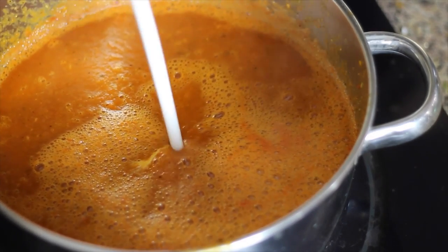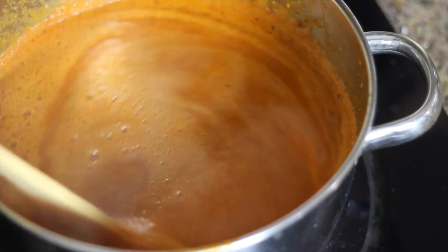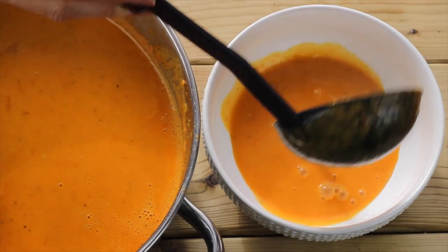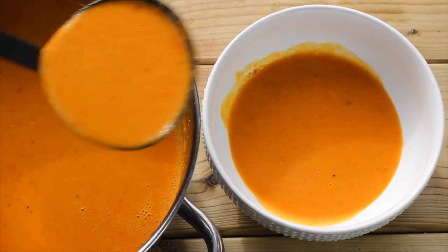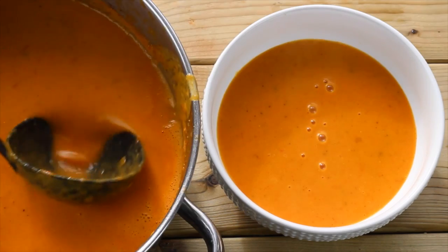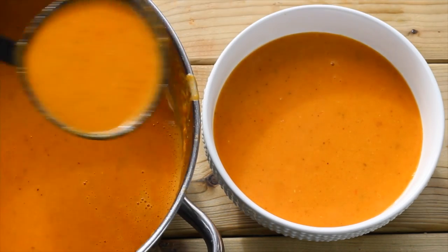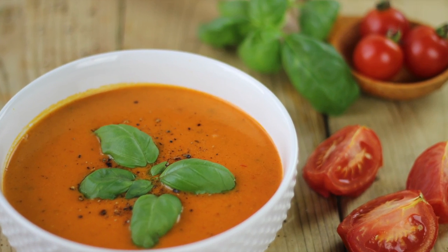Then go ahead and add in that coconut milk — this is gonna give it a creamy texture without any dairy or unhealthy substitutes. Go ahead and bowl your soup and you can just see how the color from the coconut milk really brings out the orange and red from the tomato and red pepper, and there you have it.